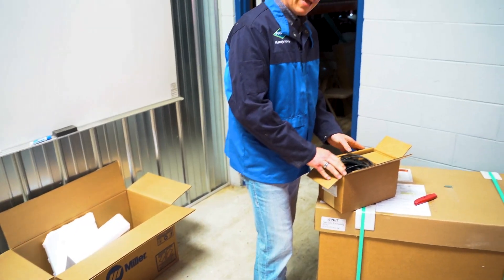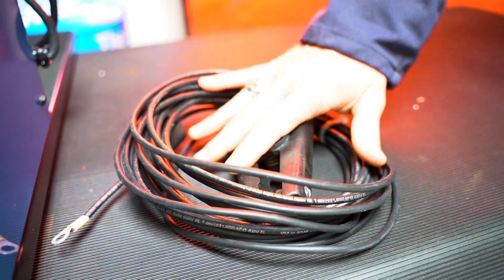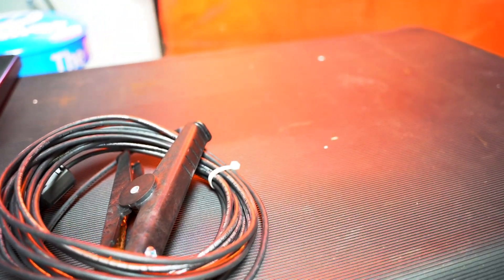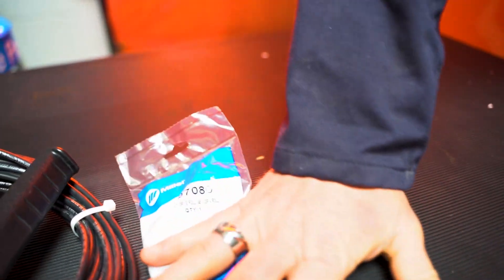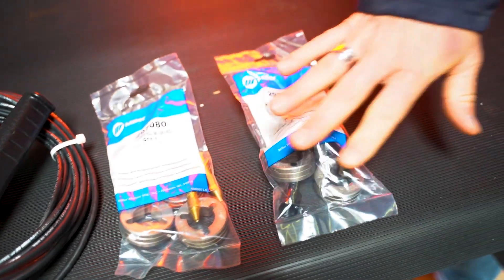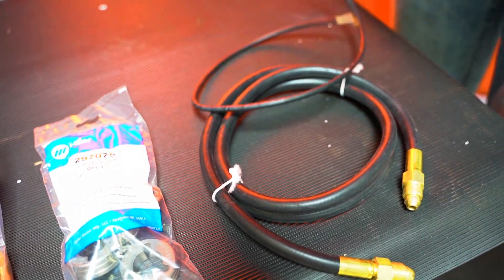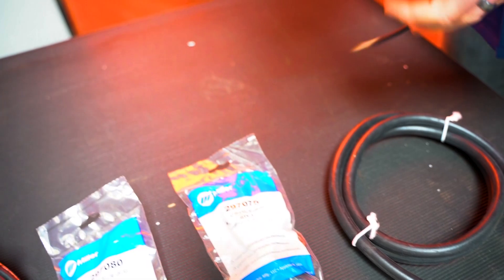The next thing we'll unpack is one of the accessory kits that comes with the machine. In the first accessory kit you're going to have your continuity clamp or work clamp, a drive roll kit for steel and stainless steel, a drive roll kit for aluminum, your gas hose, control cable, and gas regulator.